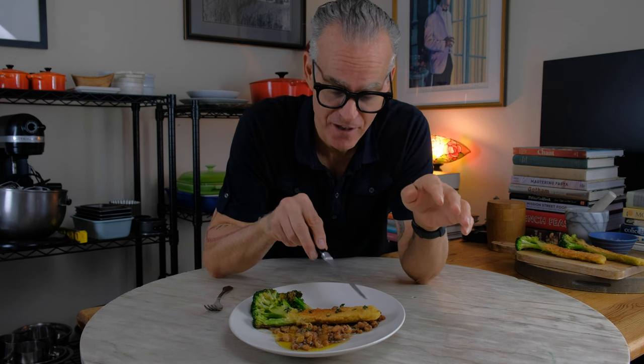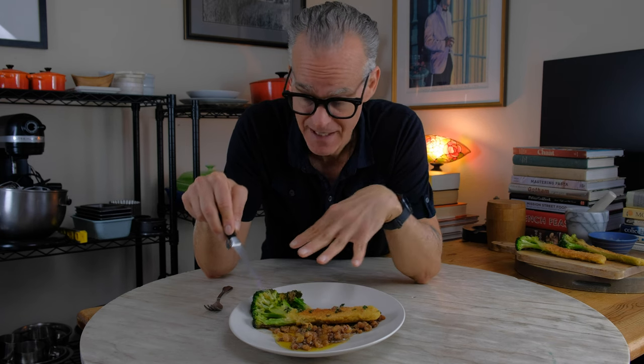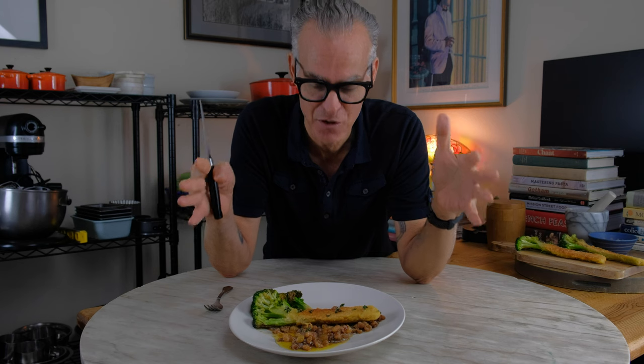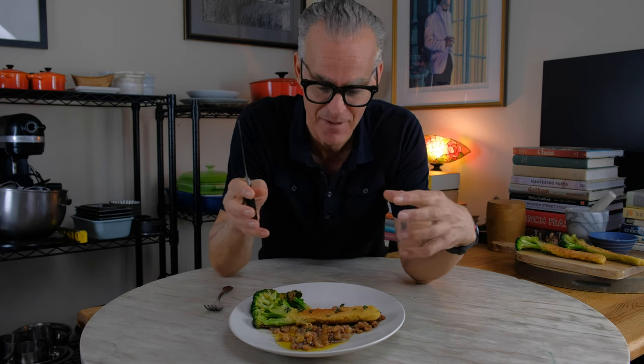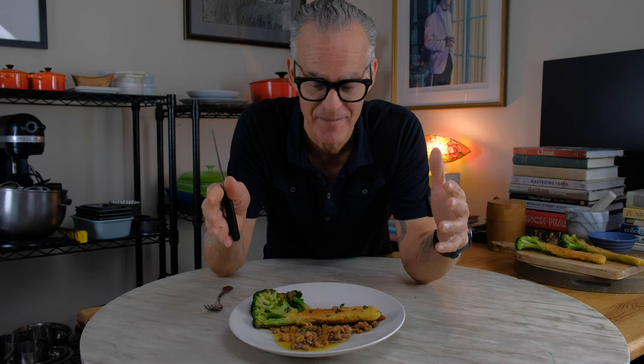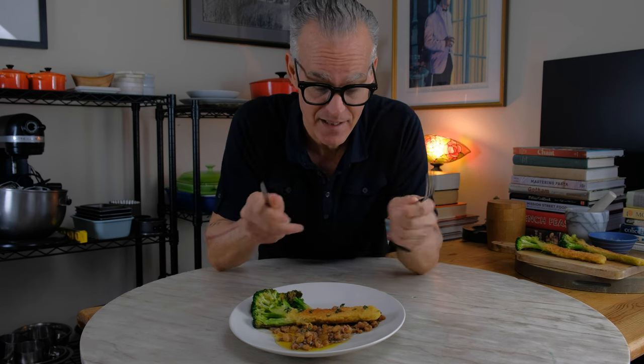I absolutely love how this turned out. It's so crispy on the bottom, and it's like creamy and yummy up on top. I could totally picture a platter of these — like 10 of them on a huge platter with the vinaigrette on the side, and people just come along and grab this huge portion of broccoli. How amazing is that?